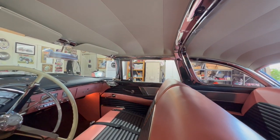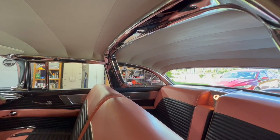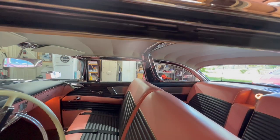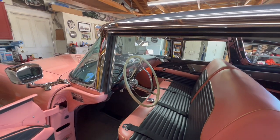That crown inside on the headliner is really something — it's beautiful. It sure is. He did it right, that's for sure.